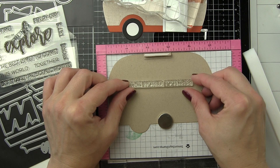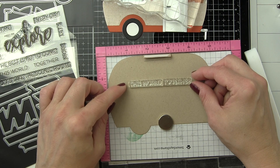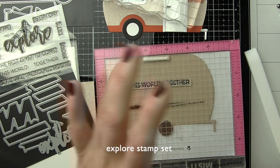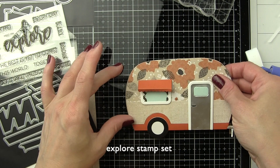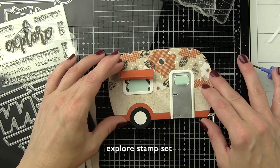Before I put the front and the back together I want to stamp any sentiment that I might be putting on the inside of the card first. So we're going to actually be using the Explore stamp set, which is also part of the Autumn Blessings release. We're going to stamp the phrase 'this world' and then the word 'together' inside of our card with black ink. Our sentiment is actually going to start on the front of the card and it's going to read 'let's go explore this world together' — just a really nice lovely sentiment. Honey Bee does a fantastic job of giving us stamp sets that we can mix and match sentiments and build a lot of different kinds of greetings.